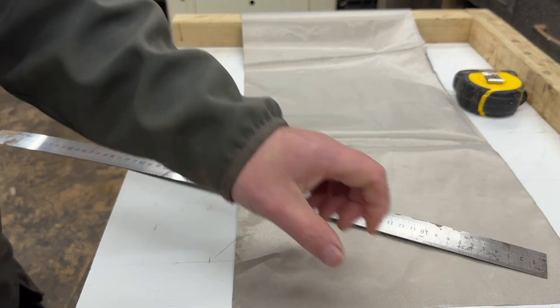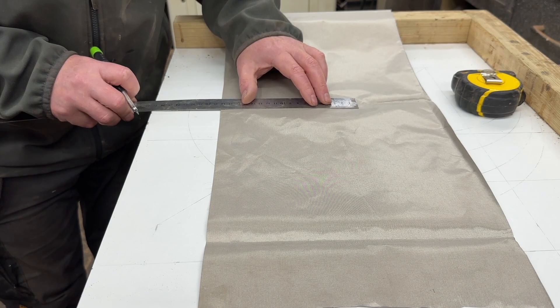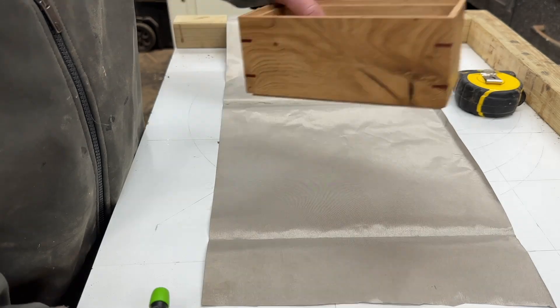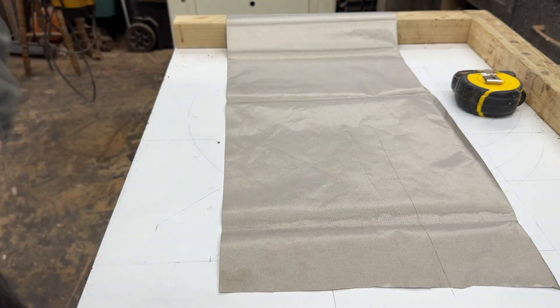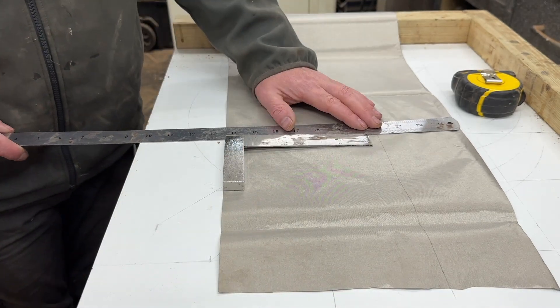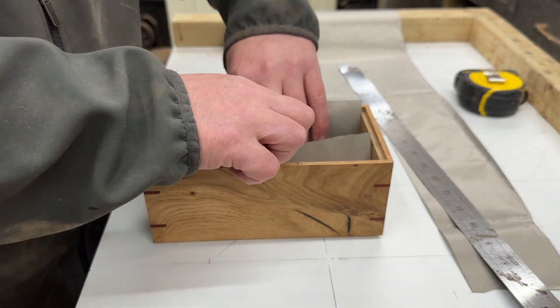In essence, I use RFID shielding material — a fabric that has woven metal in it, which creates a Faraday cage. Here I'm measuring out the dimensions needed to create that inner fabric layer, which will then prevent the keys from transmitting a signal outside the box.